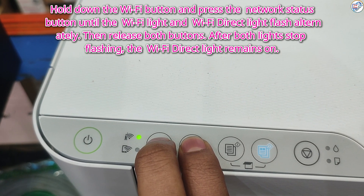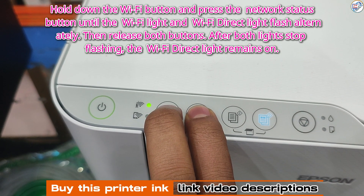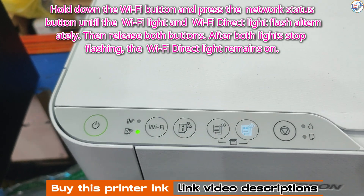Hold down the Wi-Fi button and press the Network Status button until the Wi-Fi light and Wi-Fi direct light flash alternately. Then release both buttons.